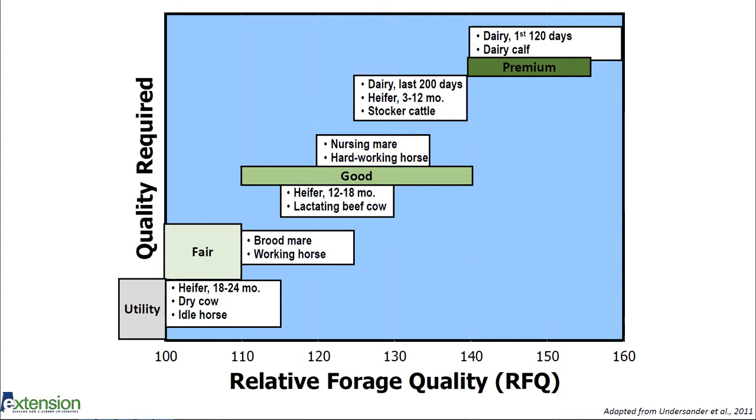Premium quality hay is 140 or greater and should be reserved for dairy cows in their first 120 days of lactation or dairy calves. You can feed premium hay to other classes of livestock, but you're going to be overfeeding them, which means your livestock will likely gain too much weight or you'll be wasting a lot of it. It's important to consider your class of livestock when figuring out what quality of hay you need to make or buy.